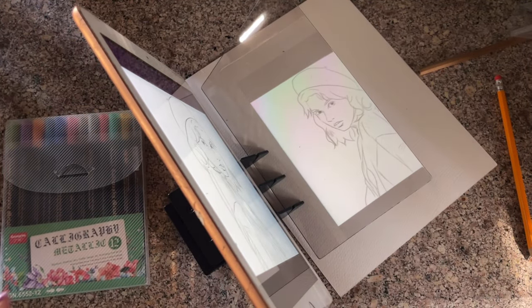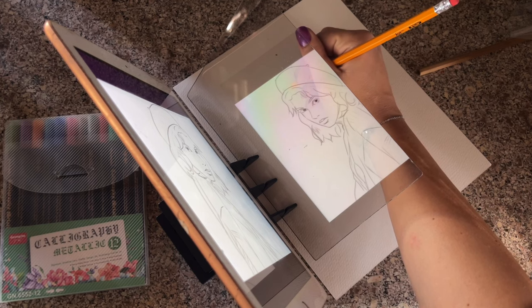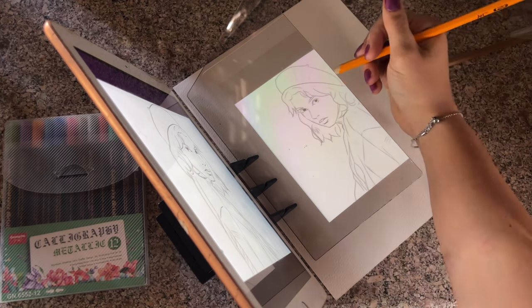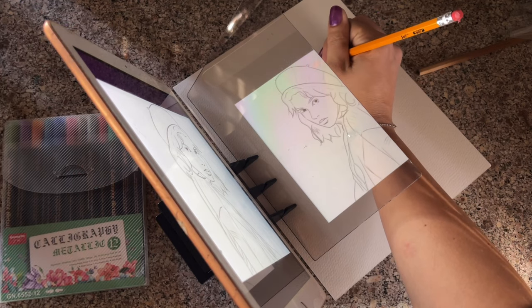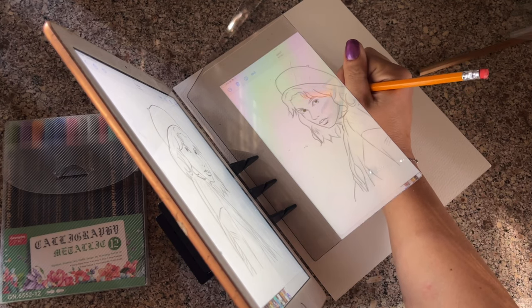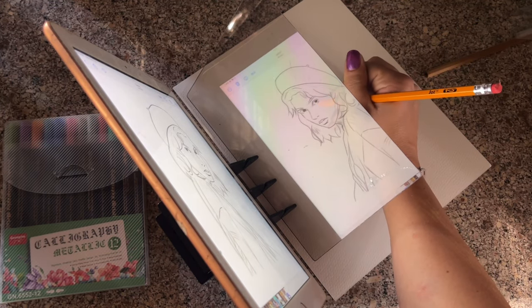One thing with this tool is it doesn't actually project the image onto the paper — you have to look through the screen while drawing. At first it was a little tricky, but after honestly about 10 seconds I was going at it and I could just do it. One of the problems is you can't really see what you're doing, but it's not really a problem because it ended up turning out pretty good.